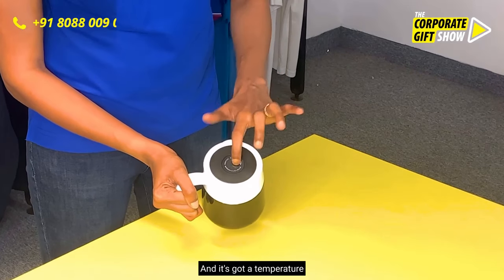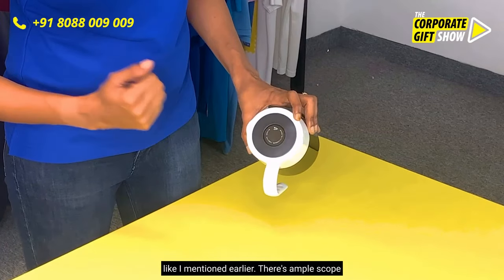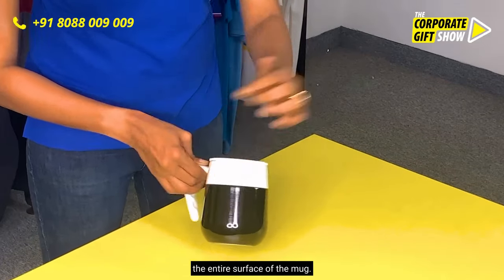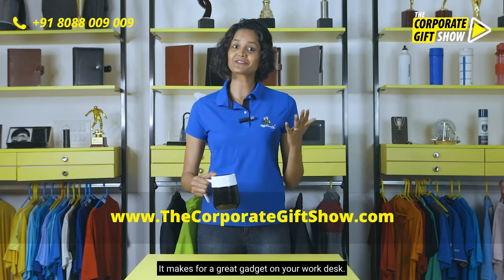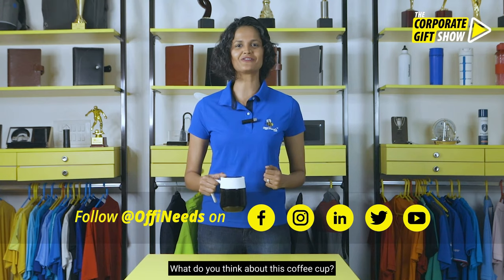It's got a temperature display which shows the temperature, and there's ample scope for customization right on top or on the entire surface of the mug. It's got a vacuum sealed lid, and the content inside is in a BPA-free material. It makes for a great gadget on your work desk. What do you think about this coffee cup?